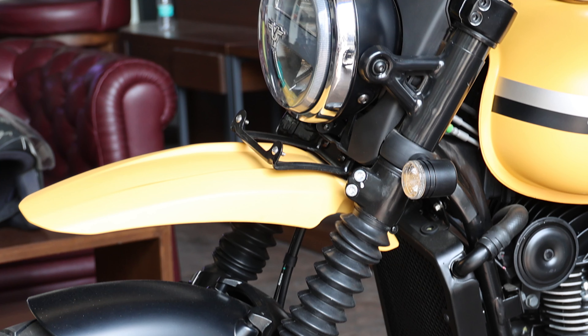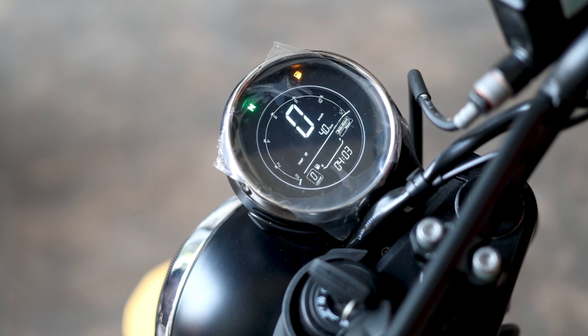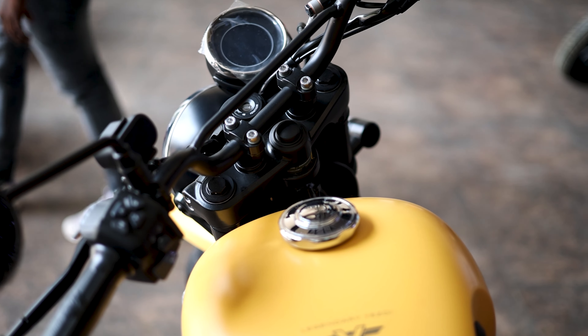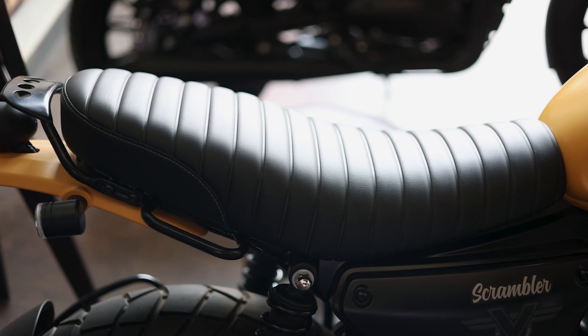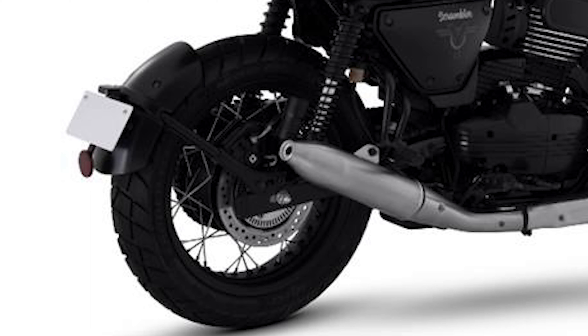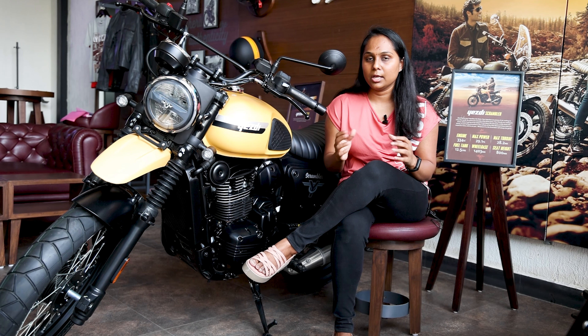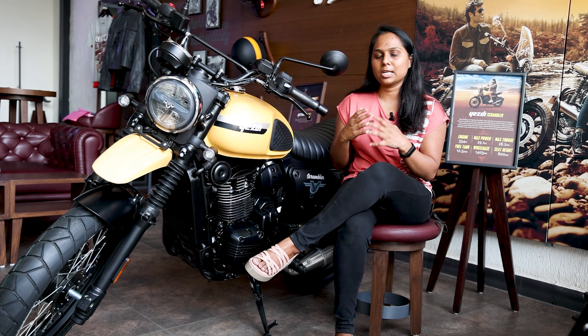We have a tall front fender and spoked wheels. The bike is designed with a nice seat and also has an upswept exhaust on both sides. At the back, it has a tire-hugger mounted rear number plate, which looks very elegant. Overall, the SD Scrambler has a very special styling.